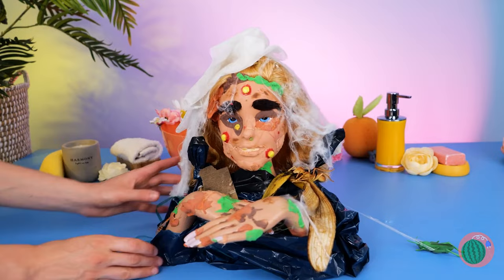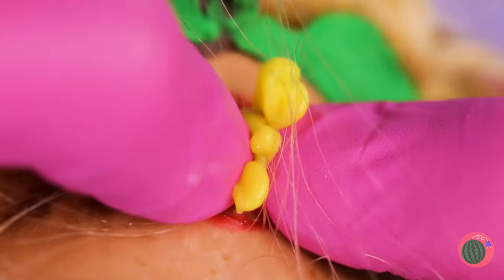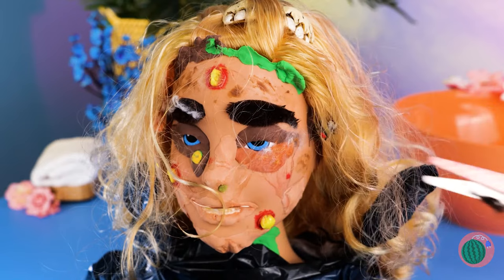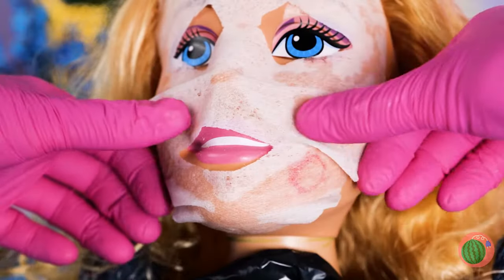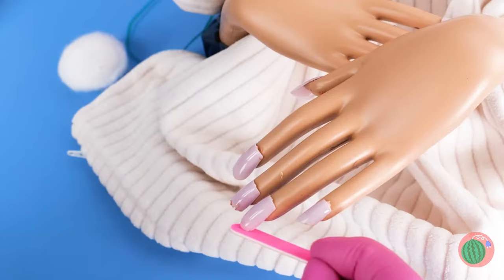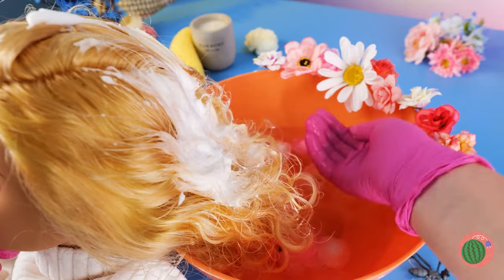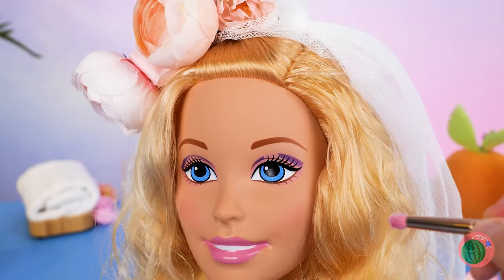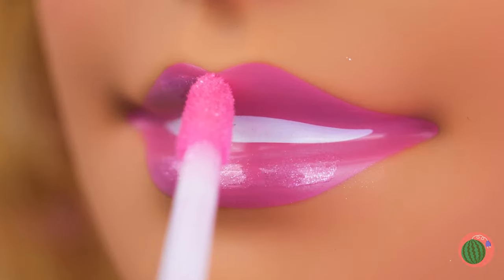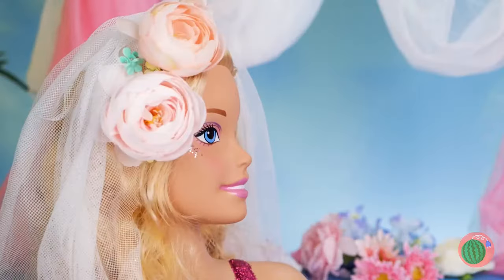Poor little dolly, so down in the dumps. Don't worry - doll heads were made for makeovers. Pop those pimples, fix those eyebrows, and how about a little dental work? Now for a face mask, wax removal, a quick manicure, and nothing beats a trip to the hair salon. Now to blow dry and accessorize. All clean? That means it's makeup time. Our blushing bride's ready - you may now kiss the doll.